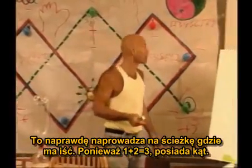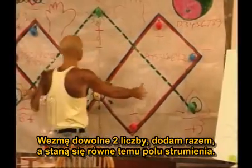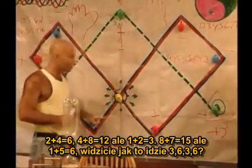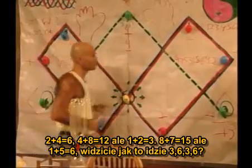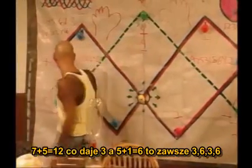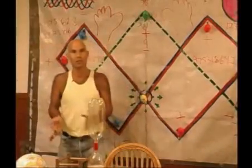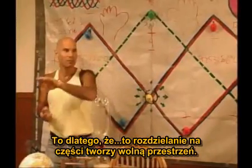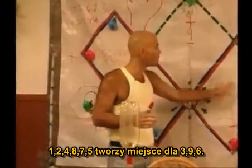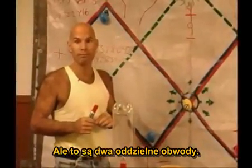It really brought me right to where I wanted to go, because one plus two equals three — it has an angle. I take any two numbers, add them together, and they're going to equal this flux field. Two plus four equals six. Four plus eight is twelve, but one plus two is three. Eight plus seven is fifteen, but one plus five is six. See how I'm always going three, six, three, six? Seven plus five is twelve, which is three. And five plus one is six. It's always three, six, three, six. That's because it's being spread apart — it's making room. The 1, 2, 4, 8, 7, 5 is making room for the 3, 9, 6. But they're two separate systems.